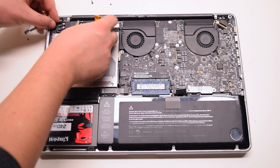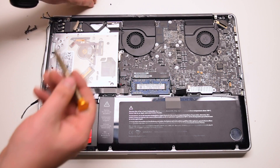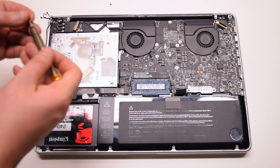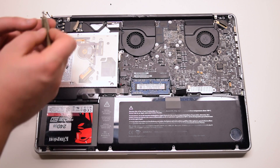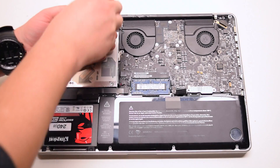Place the Wi-Fi bracket back into position. Secure it with two Phillips head screws. The one on the left is the long one and the one on the right is the short screw.